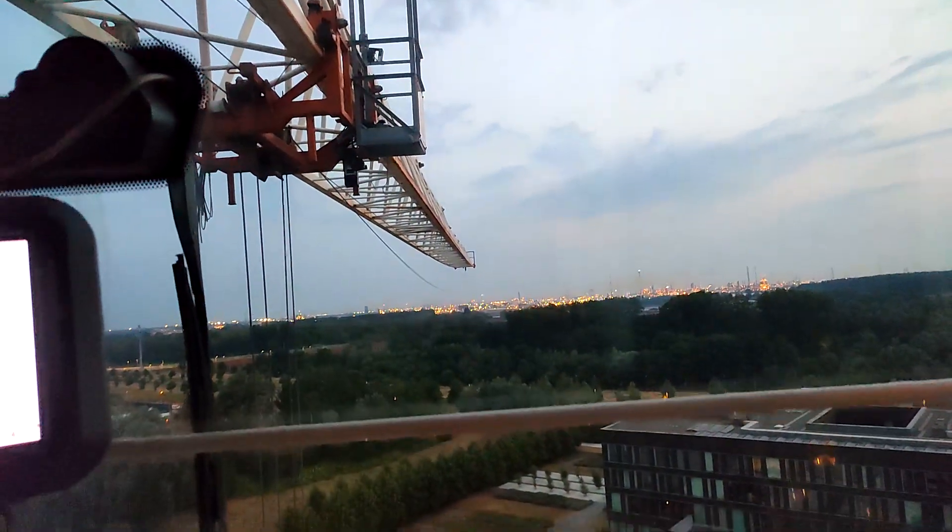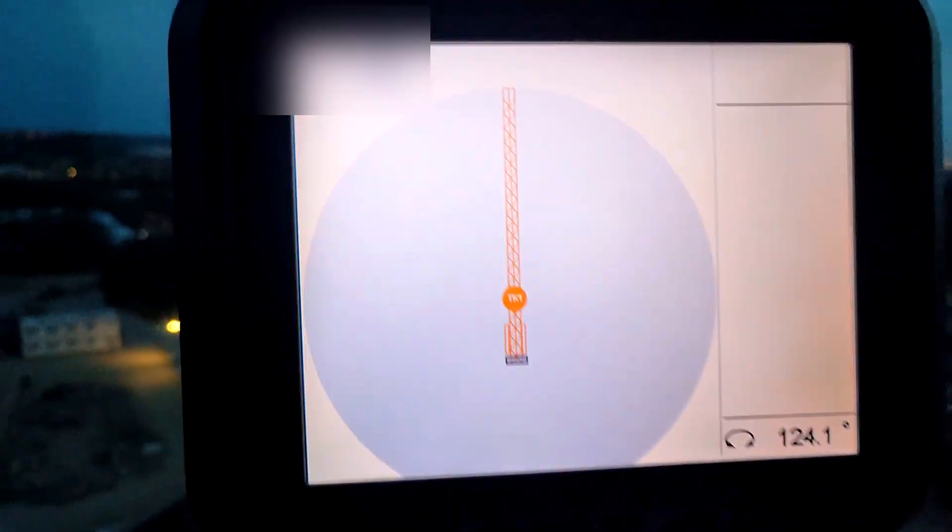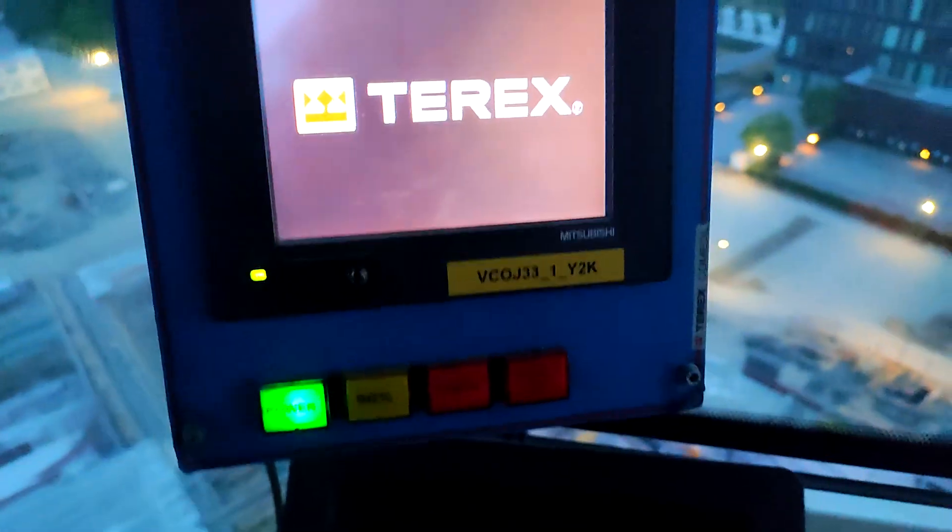Now let's drive the hook motor, which interestingly is actually on an AC VF motor and it sounds like a modern crane. It's weird they're using both AC and DC motors on the same crane, because those are two different eras of technology.